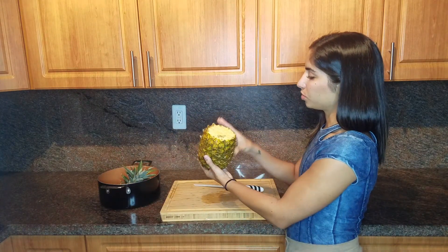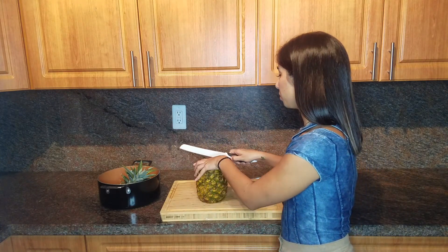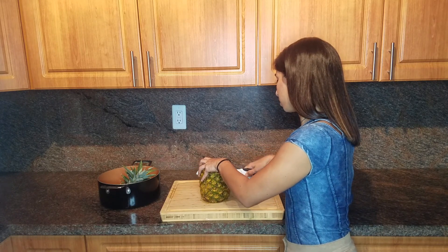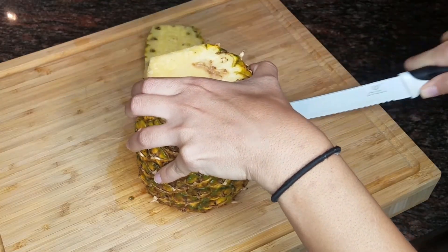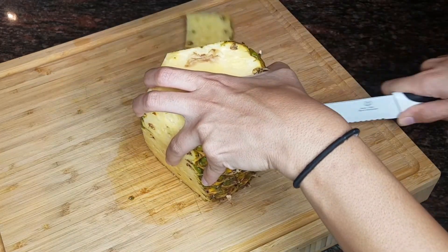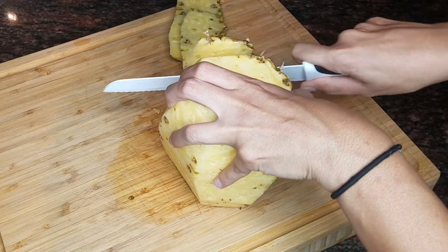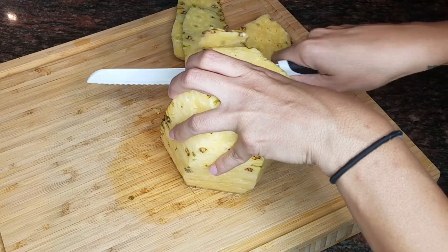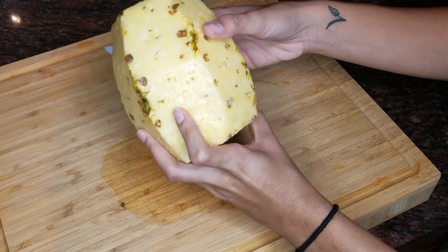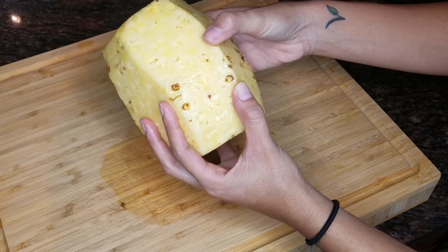Once you remove both the top and bottom, you then remove all of the skin. This is what you would get — just make sure to remove all these little parts.